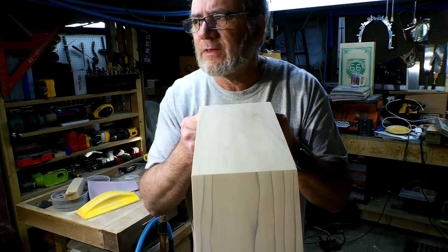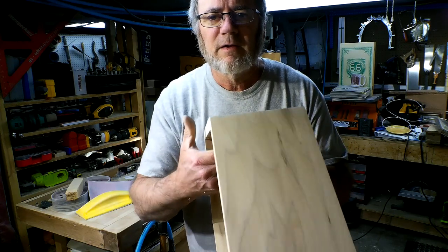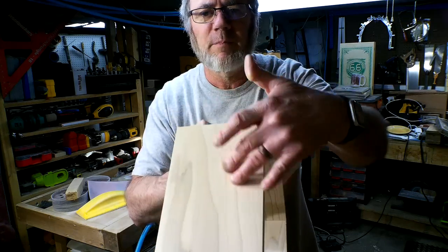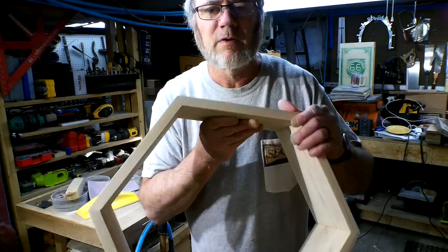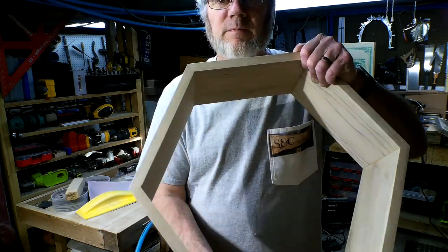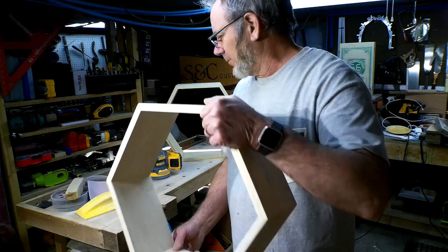Let's try to get some idea of what it looks like. Unfortunately, I didn't line the grain up — that would have been nice if I would have slowed down enough to figure that out at the time. But it's still pretty and beautiful.